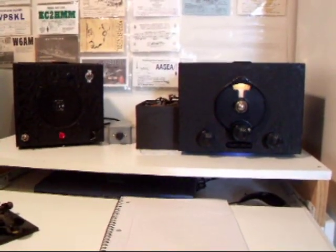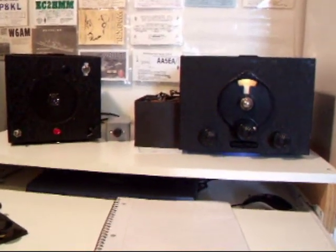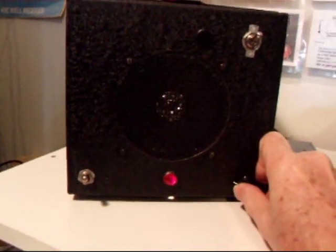All right, let's take a minute here and just play with this SW3 to see how it sounds and how it works. I have a volume control on my speaker here — I'll crank it up a little bit.